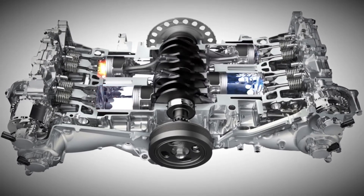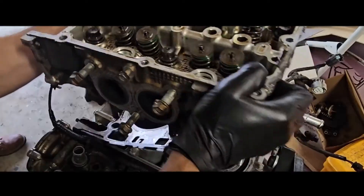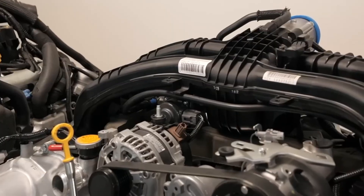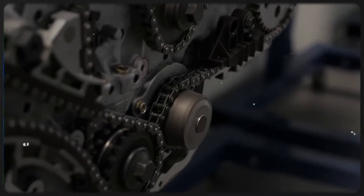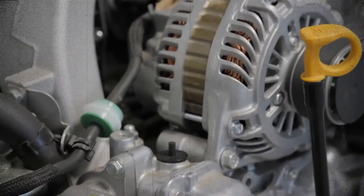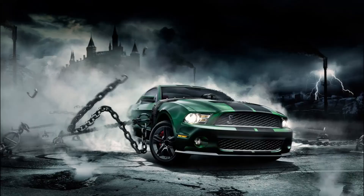The Subaru FB25 2.5L boxer engine has a reputation for average to slightly above average reliability. While the engine is generally dependable, costly issues like cam carrier seal oil leaks and occasional oil consumption concerns can detract from its overall reliability. Oil consumption appears to affect only a small percentage — about 5% — of these engines, and Subaru has issued a TSB to address severe cases by replacing rings or short blocks. Additionally, carbon buildup is a minor drawback of direct injection technology, but is a common challenge across modern engines. Ultimately, the reliability of the FB25 engine heavily depends on proper maintenance and a bit of luck, and regular upkeep can significantly enhance the likelihood of a trouble-free experience with this flat-four boxer engine.